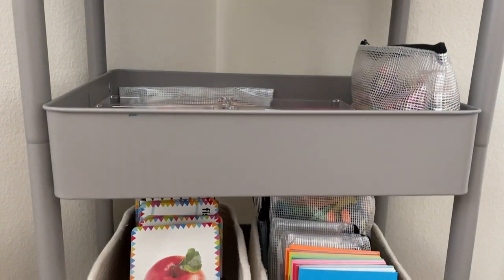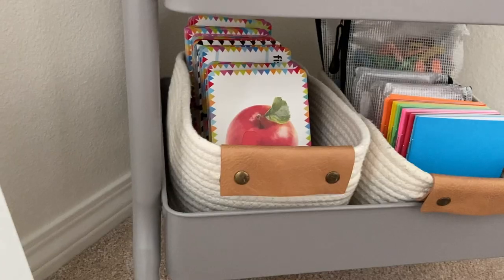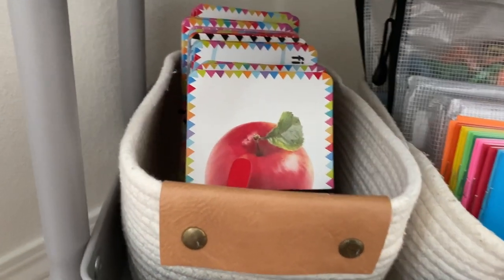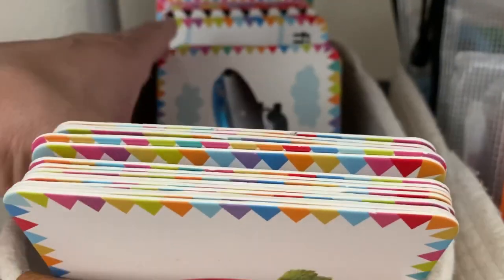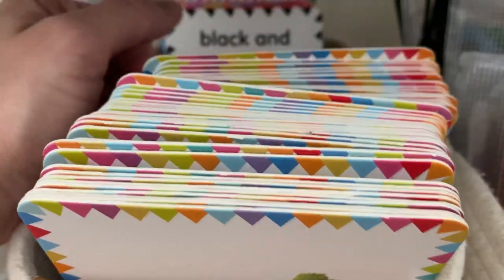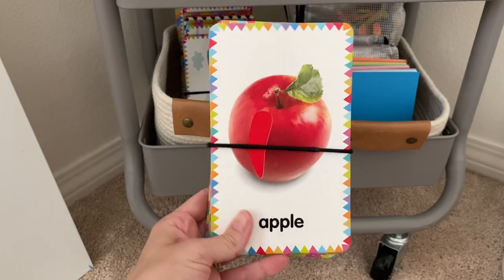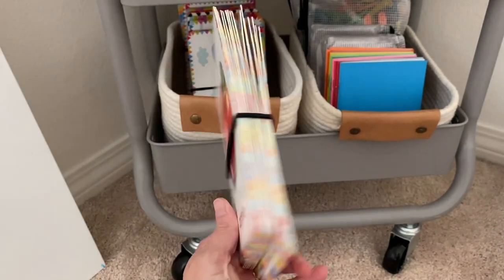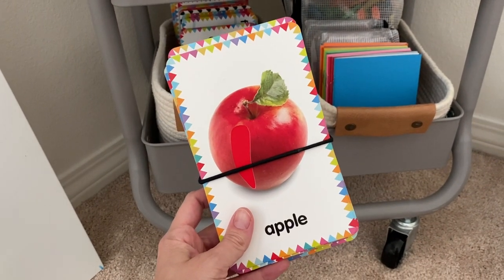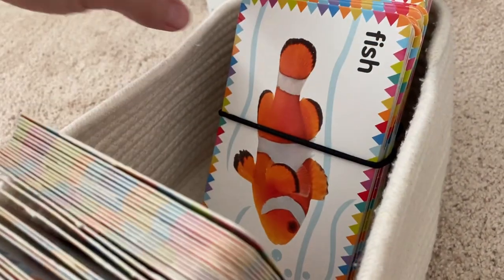Moving down to the bottom shelf is where I keep a small variety of homeschooling resources I use for both of my children. The first basket is dedicated to my toddler's touch-and-feel flash cards. These are one of my favorite teaching tools I use for him because they have bright and realistic pictures that are engaging, and each card has a touch-and-feel section that appeals to tactile learning. Each set is different — from animals to transportation to colors and shapes — and I love using these cards to enhance my toddler's language development by building his vocabulary.